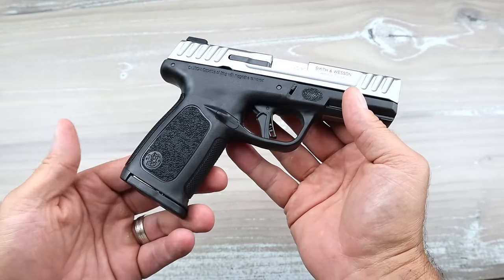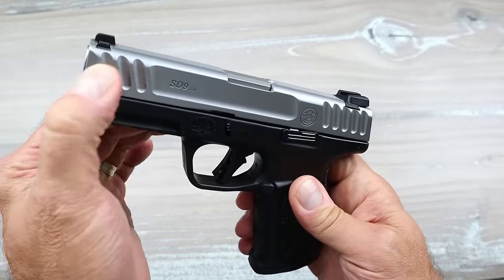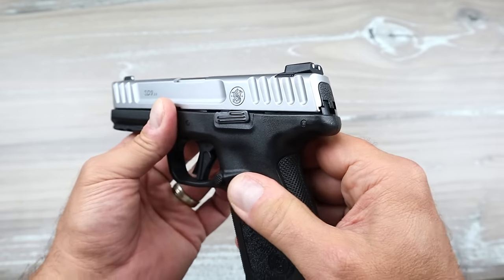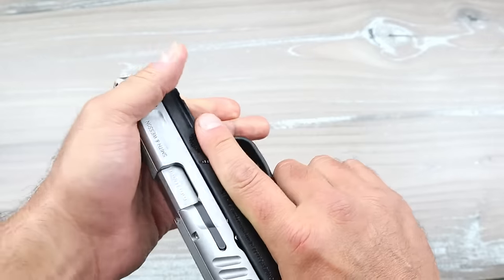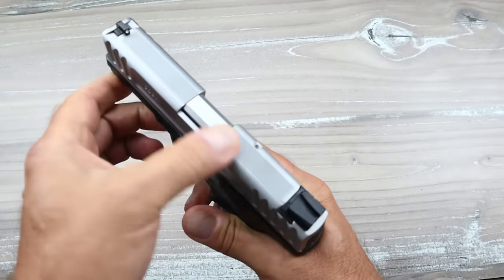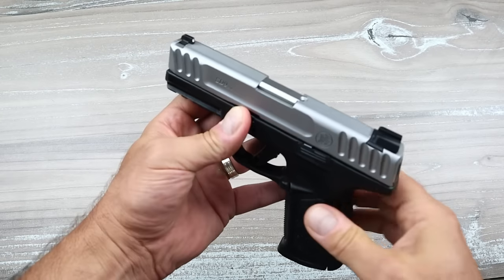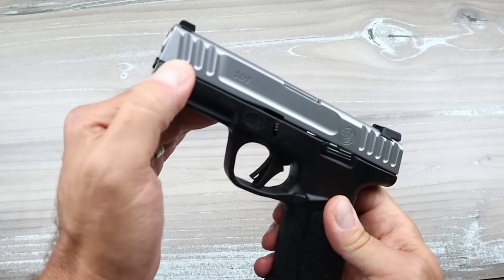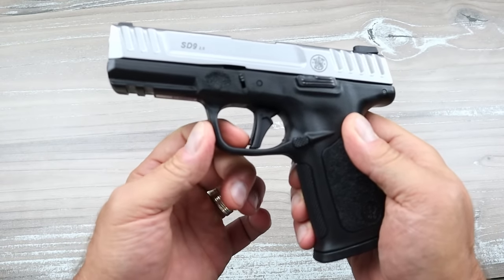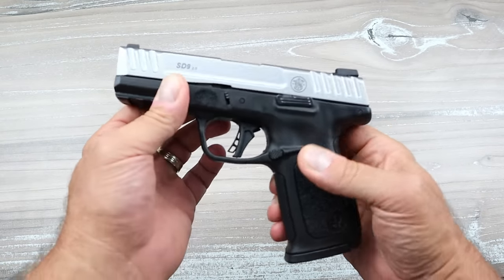Let's start with the slide serrations — they made them deeper cut and wider. That's probably not a huge game changer, but it is pretty cool. They also put serrations on the top strap, which again isn't going to be a game changer. If you own an SD9, you're not going to go get the 2.0 just because of those serrations. But they got rid of the hinged trigger and put in a flat face trigger — and that is the game changer right there. That is what they did, and it's very nice.